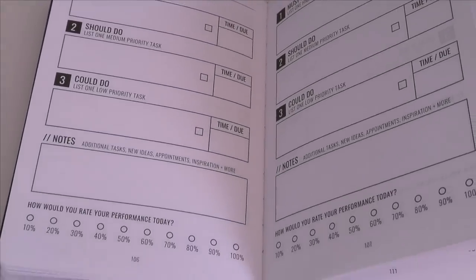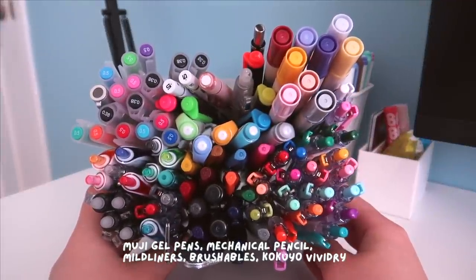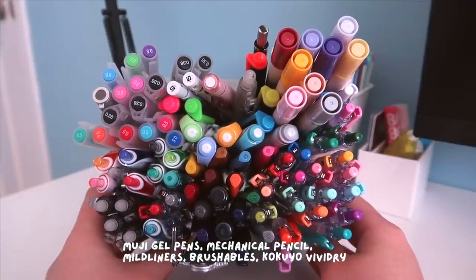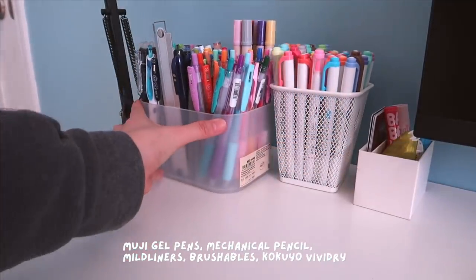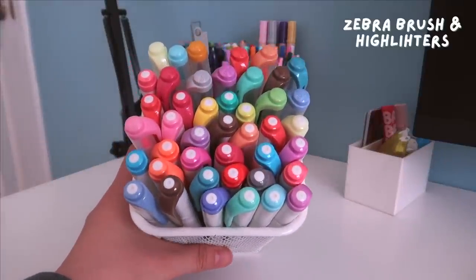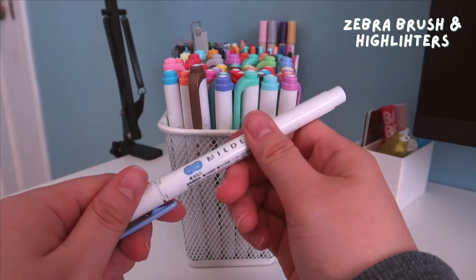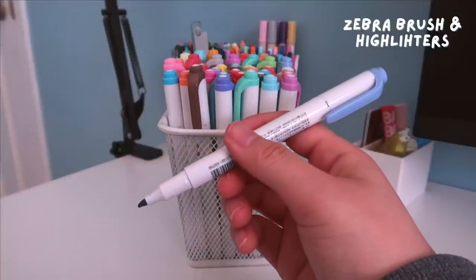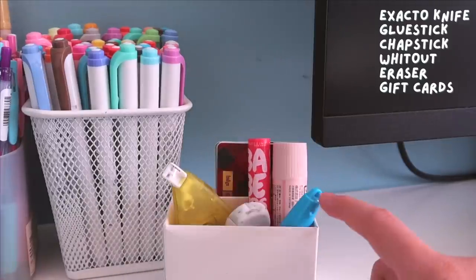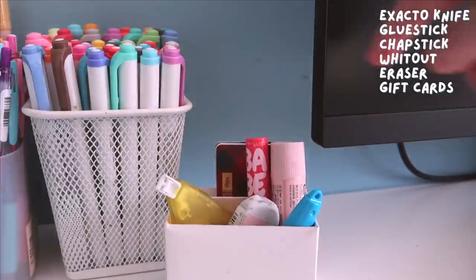As for my pens, you can see them in this organizer from Muji. I have an assortment of Muji gel pens, mechanical pencils, Zebra Mildliners, Kuretake Zig Brushables, Zebra Sarasa, Kakuyo Vivid dry gel pens, and many more in a separate container. Next to that I have all of my Zebra brush and regular highlighters — these were my all-time favorite pens when I used to take notes by hand, but now that I've mostly converted to typing they are more of a decoration. Finally, in a small container I have my exacto knife, glue stick, chapstick, whiteout, and some gift cards.